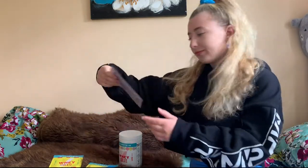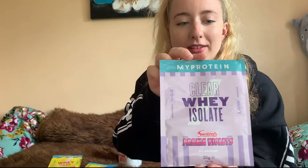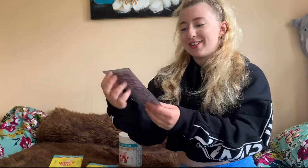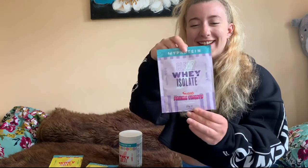Next we've got Palma Violets. I was going to buy it in the big tub but I was a bit worried about the taste, because Palma Violets tastes like flowers — I don't know how it tastes like violet. I was worried about buying something disgusting in a big tub, so we'll test that out soon.